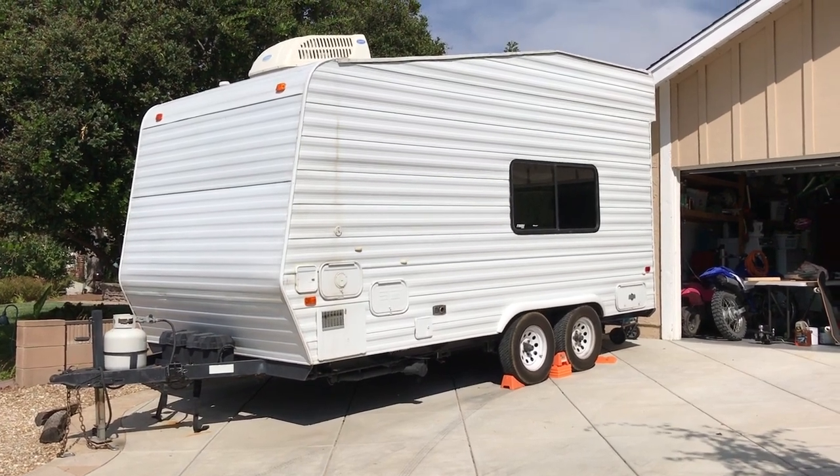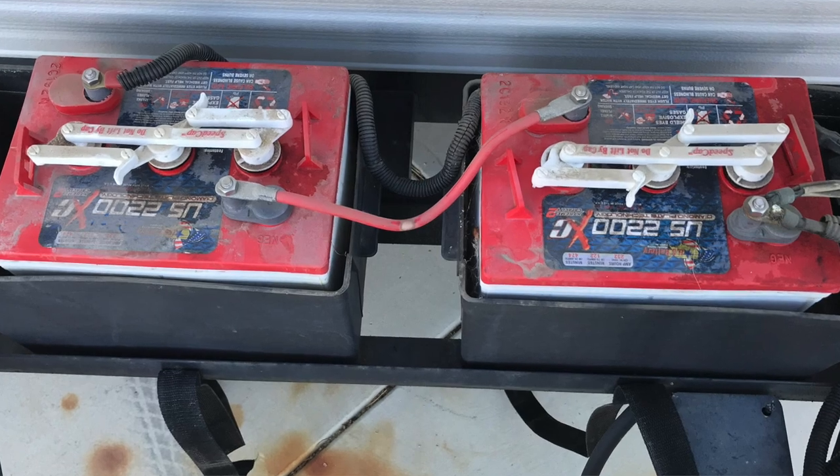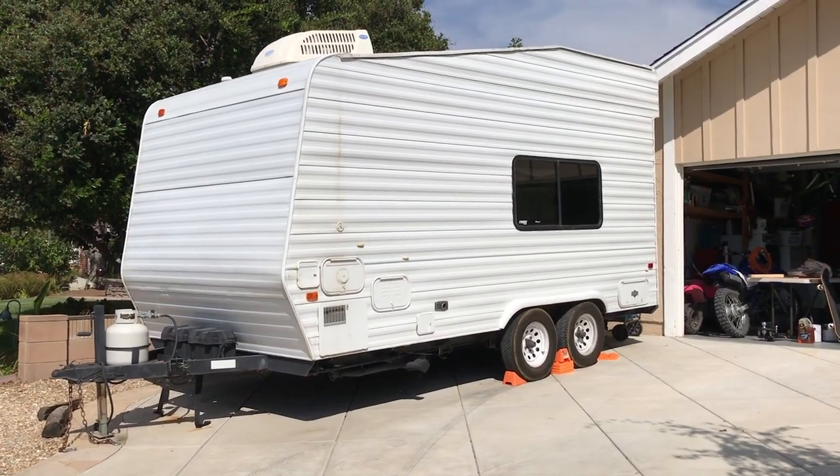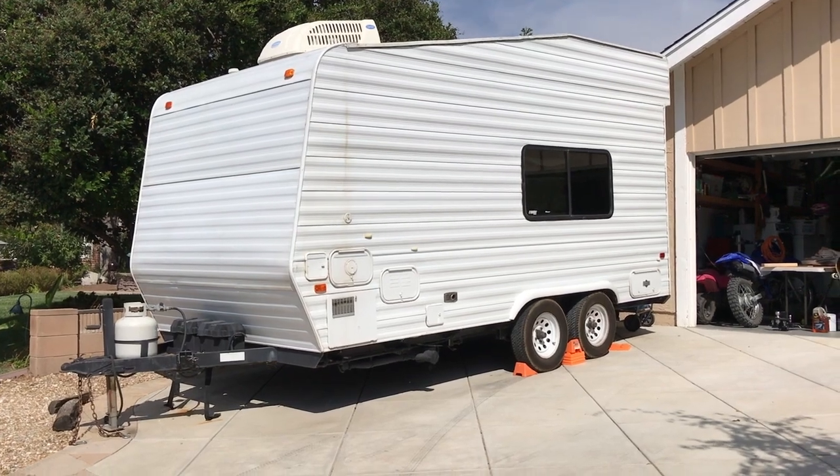Welcome to another episode of Do-It-Yourself-Dad. Today we're going to be talking about batteries for things like this — toy haulers, trailers, RVs, and such. We're going to show you some recommendations and some great deals on batteries that you can find locally and how to do it yourself.